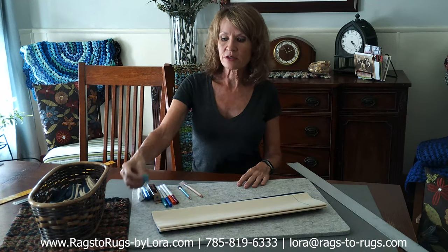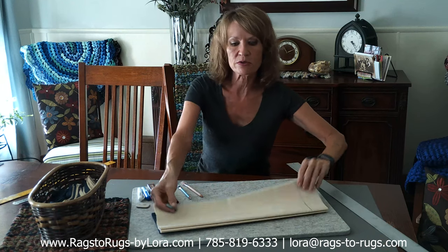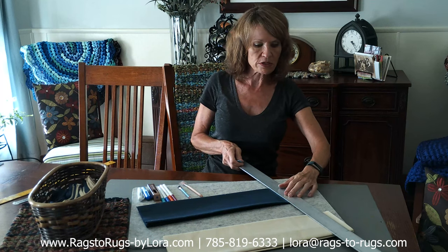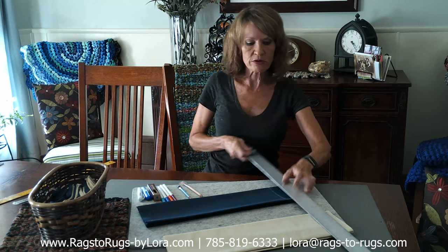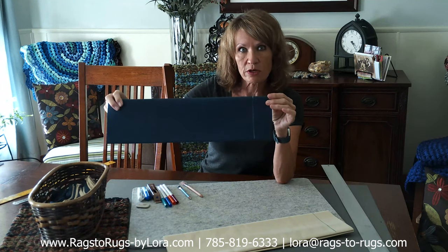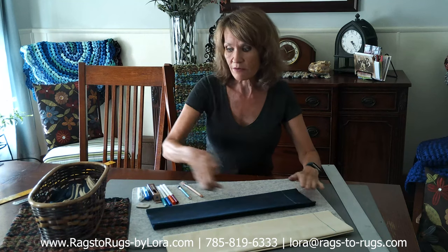Another method I like to use is using little chalk squares or triangles, as they're called online. I've had these two forever — they last forever. If they ever get dull on the edge, I just rub it on some cement or something and it sharpens right up. Using my straight edge, I'm going to show you how easy these are to use. I'm just going to go straight up the line with the blue. You can see how wonderful that is — a perfect cut line when you go to cut your fabric, however you choose to cut it. And again, this just wipes off, it's really simple.